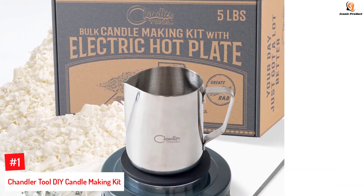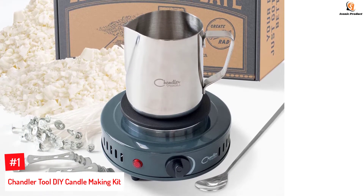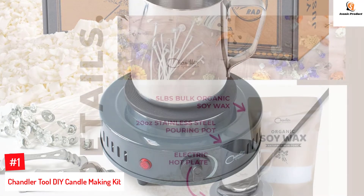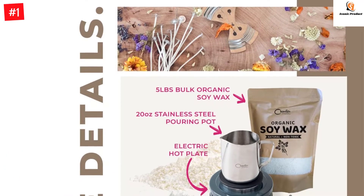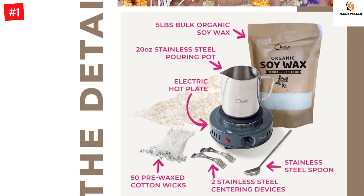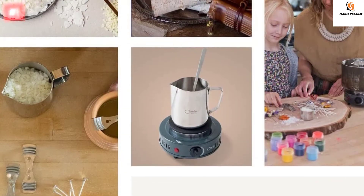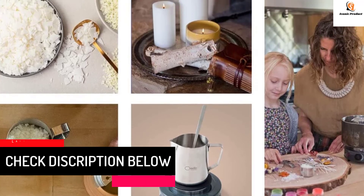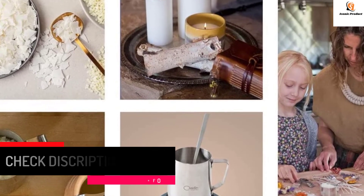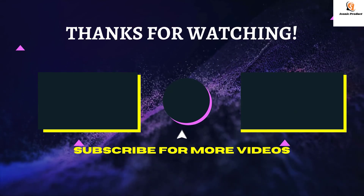Number one: Chandler Tool DIY Candle Making Kit. The candle making starter kit by Chandler Tool is a suitable candle making kit for beginners and professionals. This unique kit comes with a 500-watt electric hot plate to melt your wax evenly. It includes a stainless steel pouring pot, cotton wicks, centering devices, and organic soy wax. The electric hot plate has variable temperature control and anti-skid rubber feet for safe use. The kit includes: five pounds of organic soy candle wax, 50 cotton candle wicks, one stainless steel pouring pot, two stainless steel centering devices, and one stainless steel spoon.